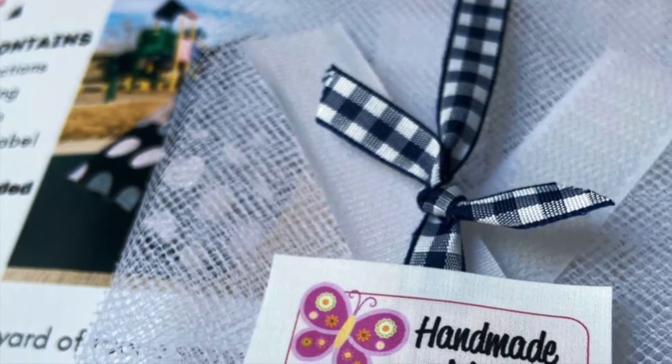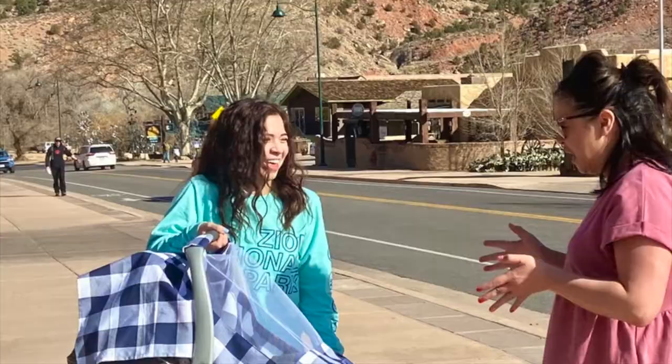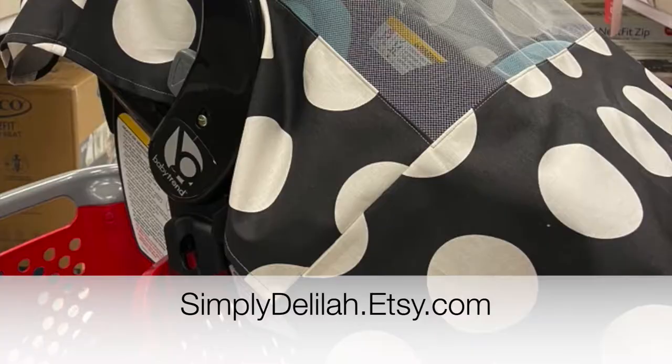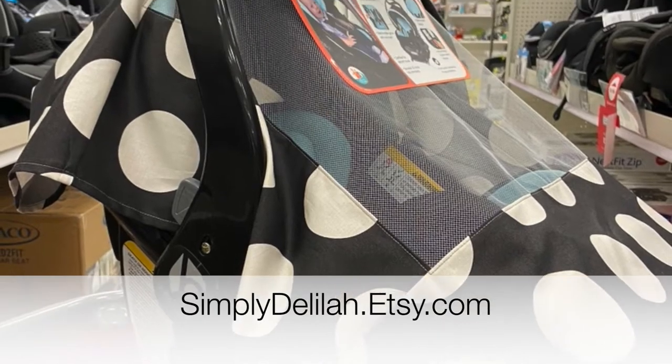For more information, you can go to delilahthomas.com or straight to my Etsy website at simplydelilah.etsy.com. Thank you for watching and many blessings to you and your new arrival.